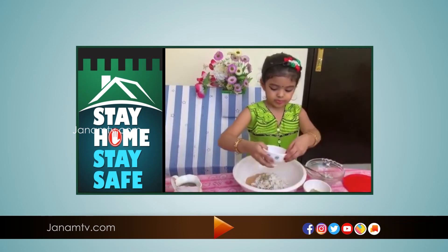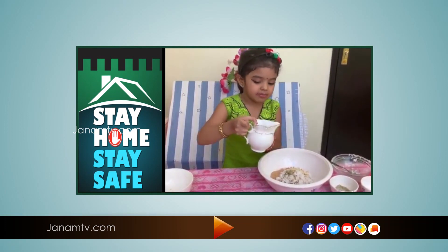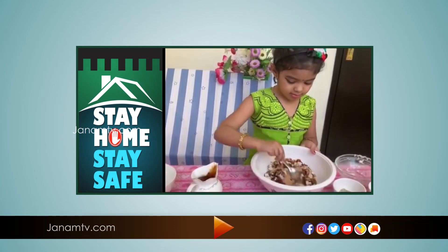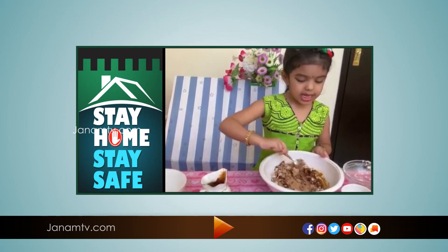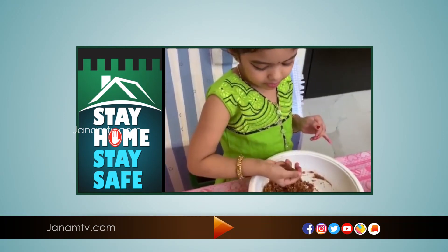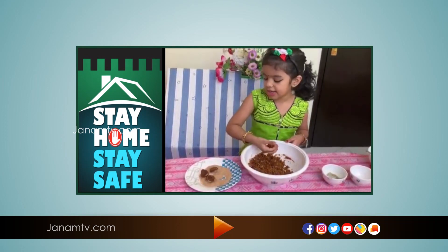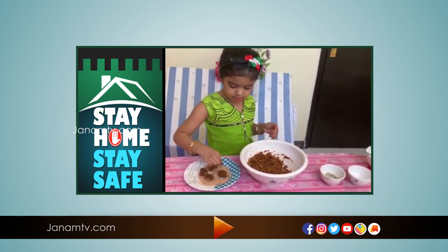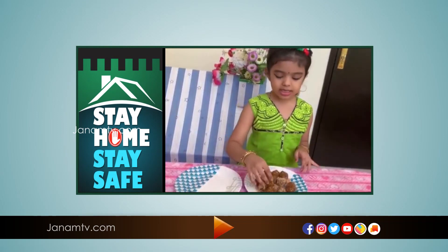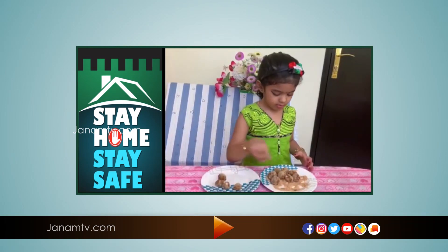Do you want more cloth sushi? We are going to set the table. So the table will be set.